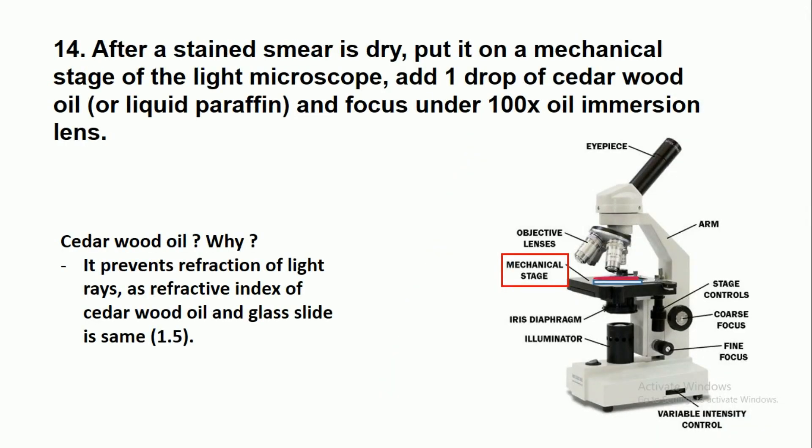After the stained smear is dry, place it on the mechanical stage of a light microscope. Add one drop of cedar wood oil or liquid paraffin and focus under the 100x oil immersion lens. Cedar wood oil is used because it prevents refraction of light rays, as the refractive index of cedar wood oil and the glass slide is the same — approximately 1.5.